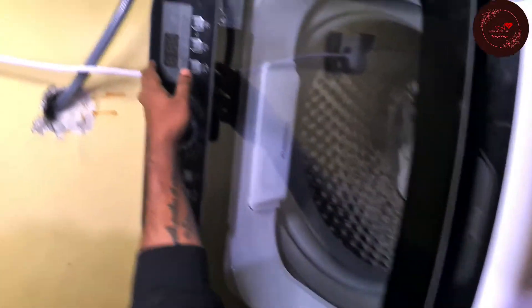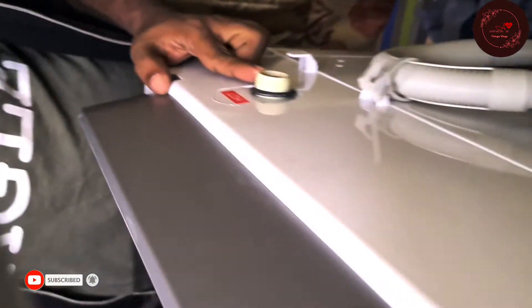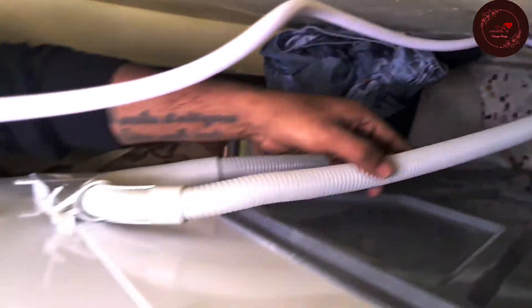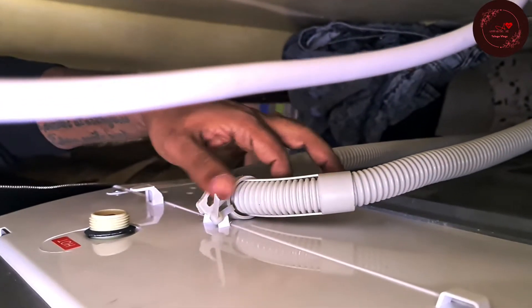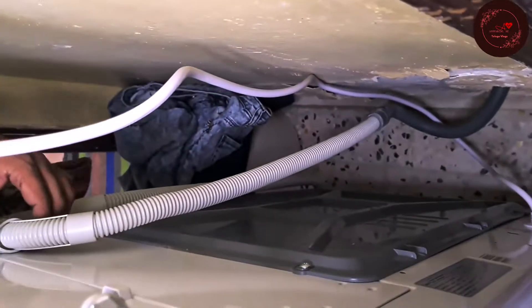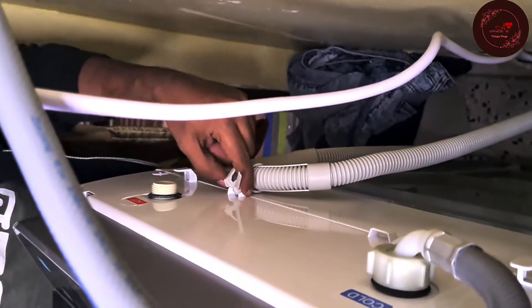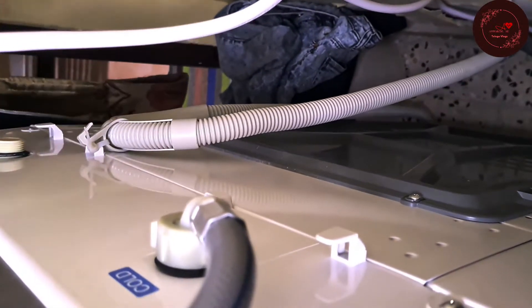First, installation is very simple. One connection filter — you have to connect in cold. And if you have the option, you can do hot also. If you don't need it, you can leave it. We left it connected in cold. The drain pipe is provided manually. If you need an extension, you can buy and attach an extension hose. The drain should be fixed at an elevation. Otherwise, water filling and draining will happen at the same time. You can tie the drain here so that draining happens only when the drain motor starts — otherwise it won't drain.